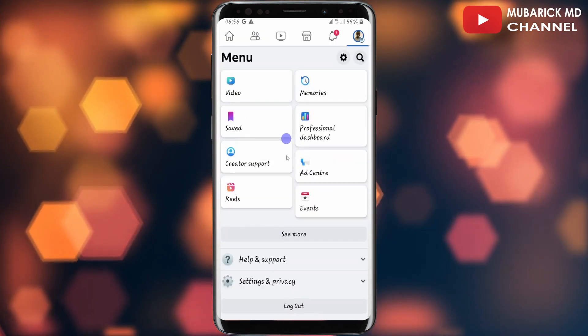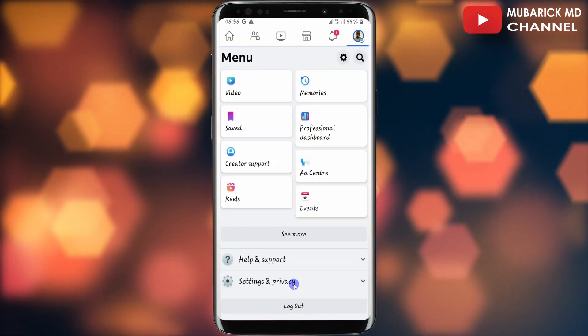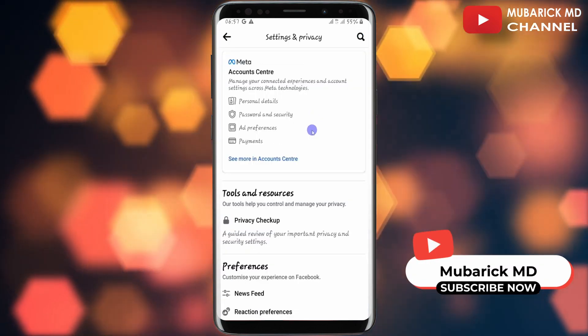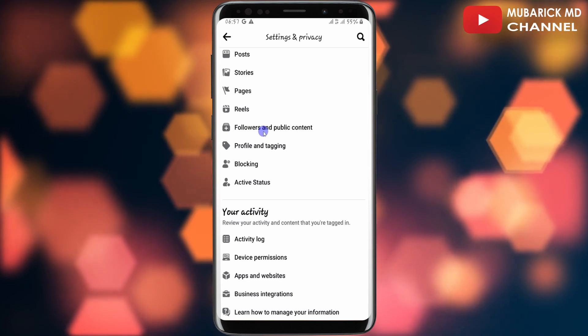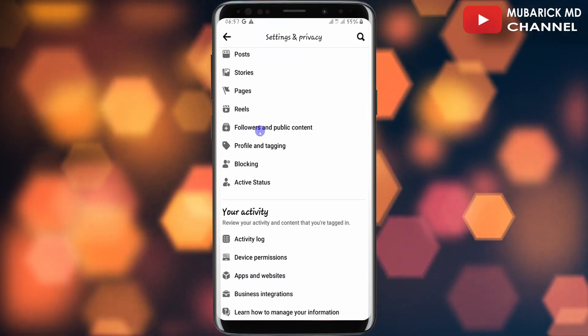Then I'll scroll down and click on Settings and Privacy, then proceed to click on Settings on this page. Scroll down until you locate Followers and Public Content. If you're having a problem locating it, you can make a quick search.